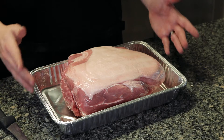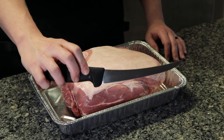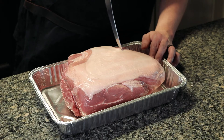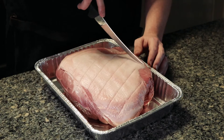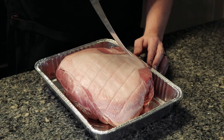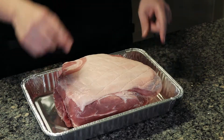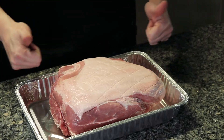Now time for some pork butt action. Get your pork butt and take a boning knife. Go ahead and crosshatch score your pork butt, starting with one side and moving over to the other side. This will help the pork fat render down and also help with adding rubs and seasonings.